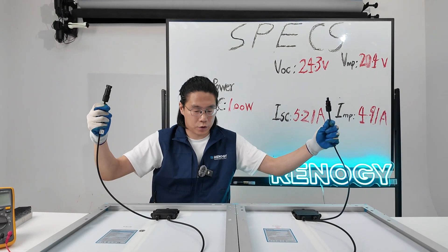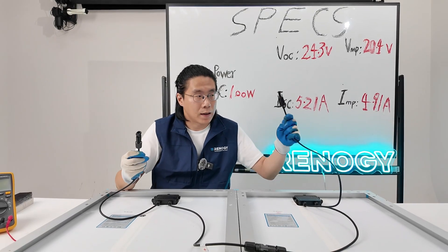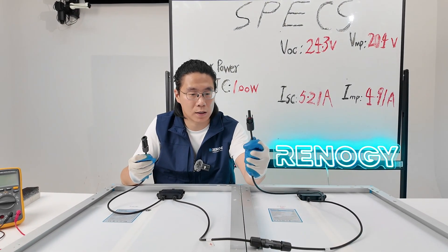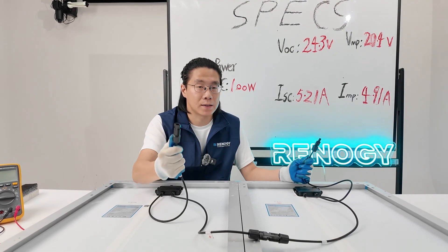So now these two solar panels are in series. The spare positive connector is the positive of the array, and this male connector is the negative.